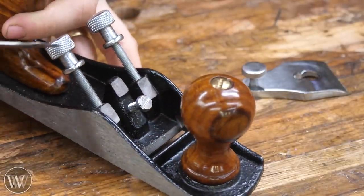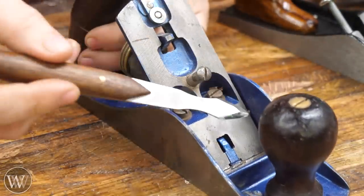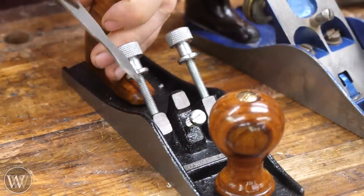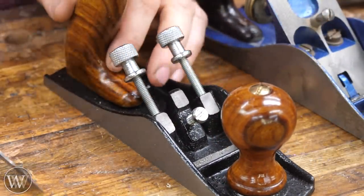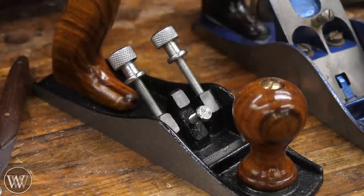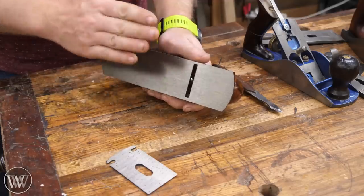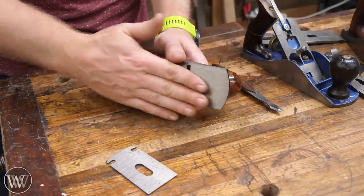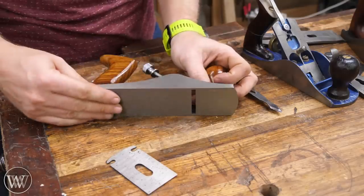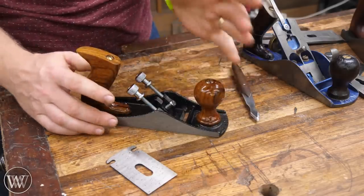Looking at the frog — where the iron sits — on the cheap plane it's just sitting on three points. Compare that with the Stanley, which has a whole bed surface for the iron to rest on, giving much better connection and less vibration. With only three contact points you're going to have vibration issues and the frog will want to move around, changing its adjustment regularly. As for the sole, for average use flatness isn't critically important, but you'll probably want to spend time lapping it on these cheap ones.